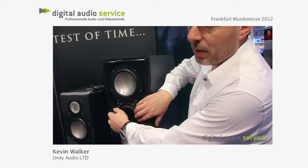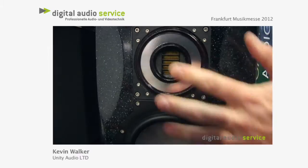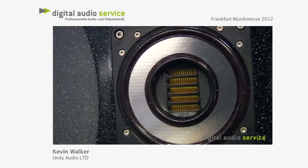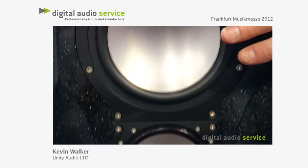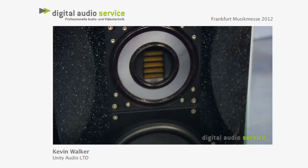And then we have something unique. This is Elac's top-of-the-range unit, and as I said, it's a true three-way. These two drivers are both doing bass. A lot of people assume from other manufacturers that one is bass and one is mid, but they're both running bass — they both have dedicated low-frequency amplifiers running them, the same amplifiers that we use in the rock.